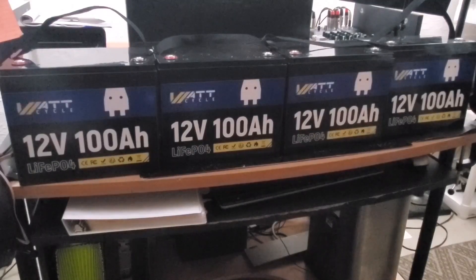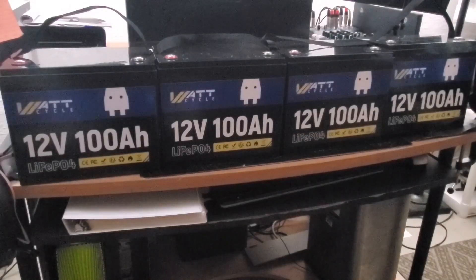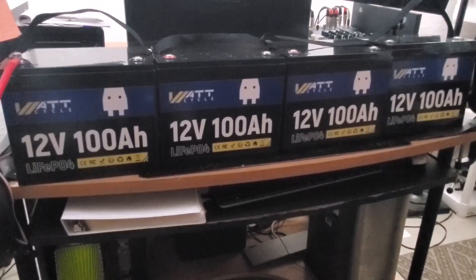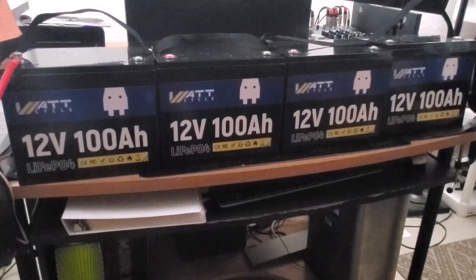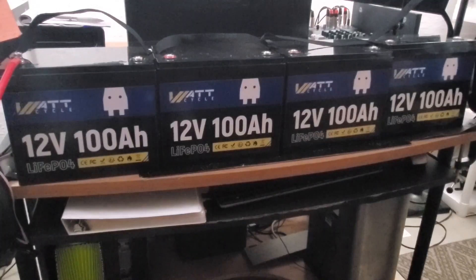I am going to load balance these four batteries. I just went through and charged up all the batteries — they are at 100 percent state of charge. In a parallel battery configuration we are connecting the positives to the positives and separately the negatives to the negatives. That's going to allow the bank to remain at 12 volts but increase capacity to 400 amp hours, or equivalently around 4,800 to 5,000 watt hours.